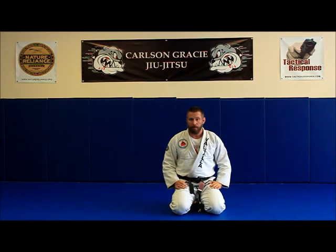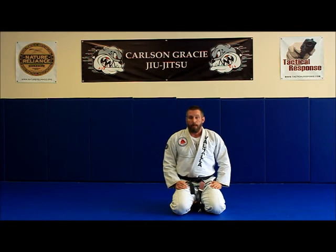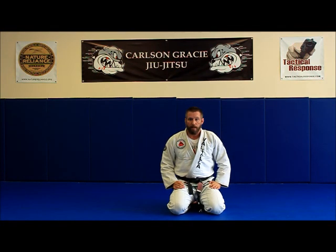So that is our side fall progression. This has been Brian Jones from Valhalla Academy, Frankfort, Kentucky, reminding you to train hard, train smart, and train safe. We'll see you next time.